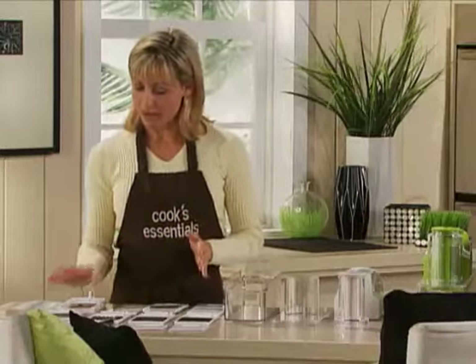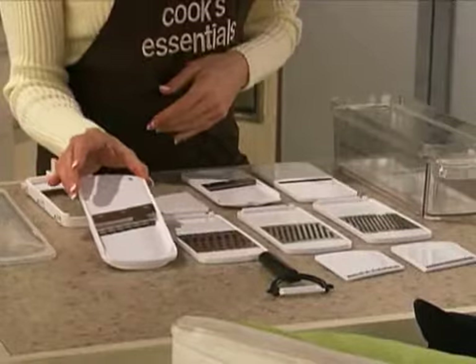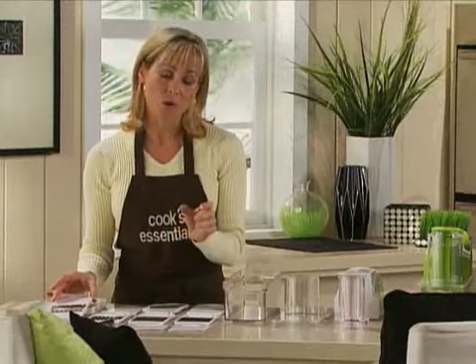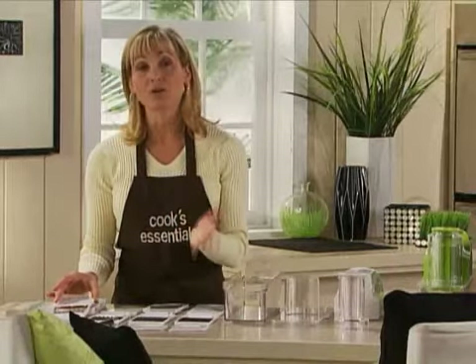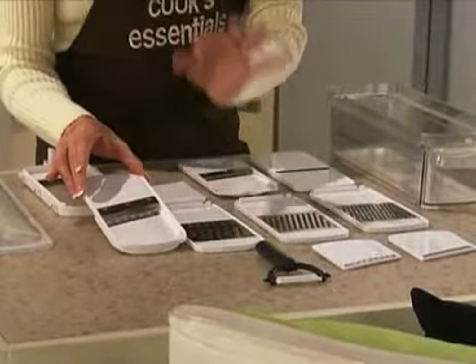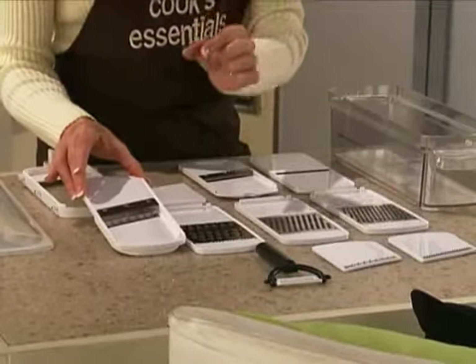What we've got here is a French fry blade. This is actually new to this model. A lot of times the problem when you try to cut your own French fries is you're going to have them in wide widths and thin widths and they're not going to cook evenly, so your French fries are going to be just okay. With a mandolin slicer, each one's going to be perfectly the right size.